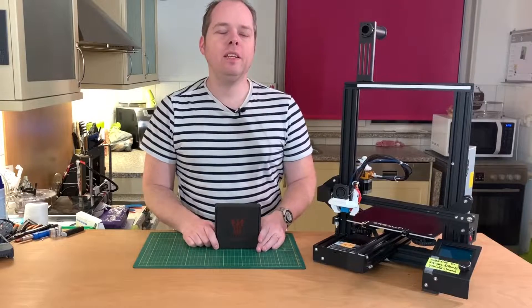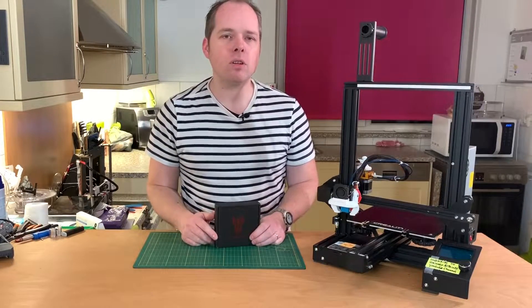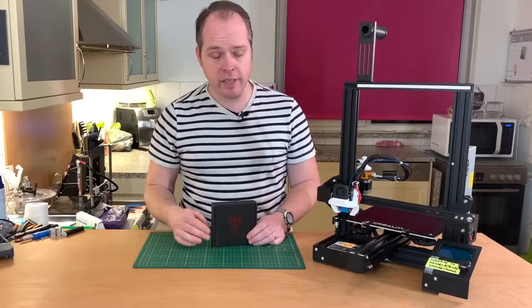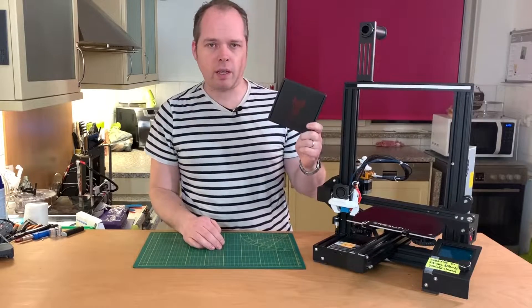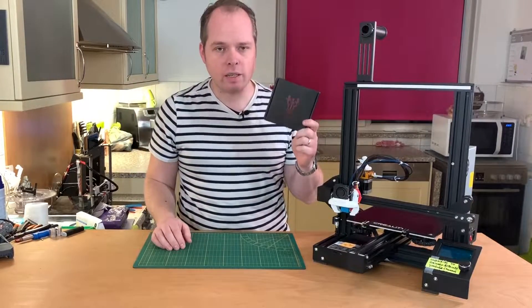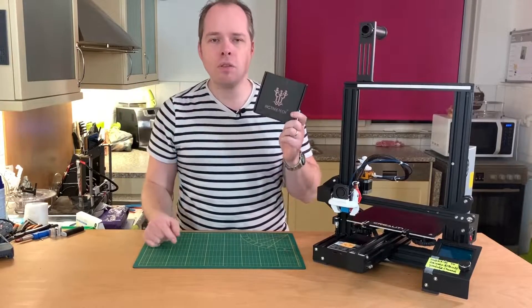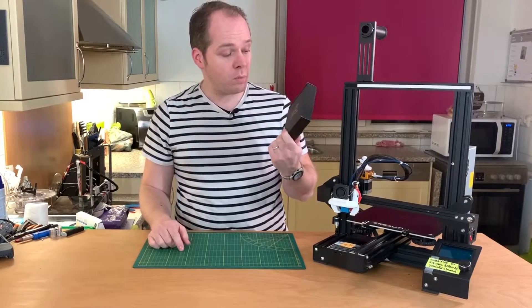So, like I mentioned in the intro, today we are going to exchange the mainboard on the Ender 3 Pro. You can also use this upgrade for your Ender 3. This is the mainboard from BigTreeTech — it's the SKR Mini E3. E3 stands for Ender 3. This is a 32-bit processor on the board.